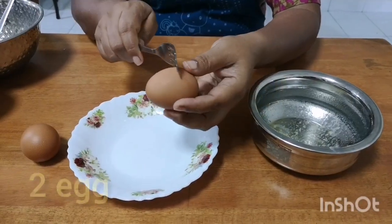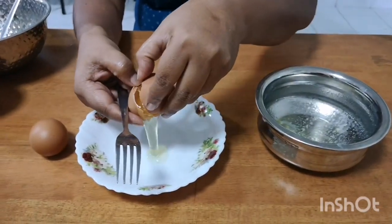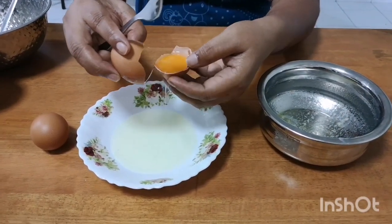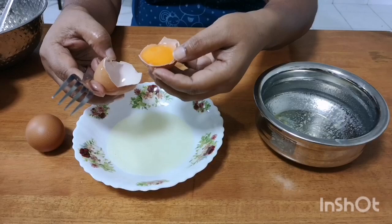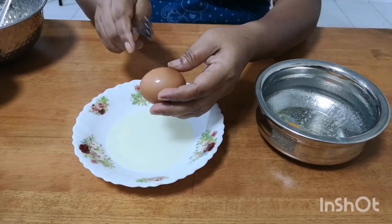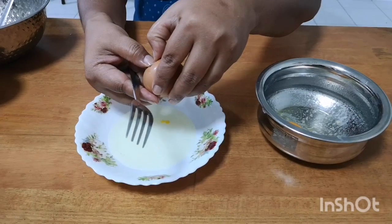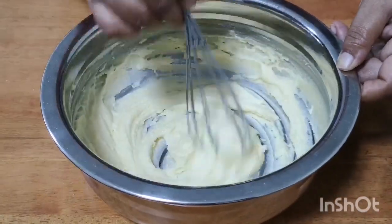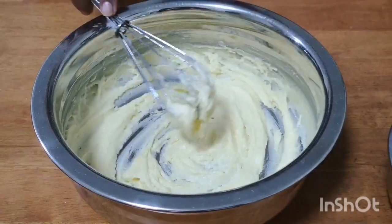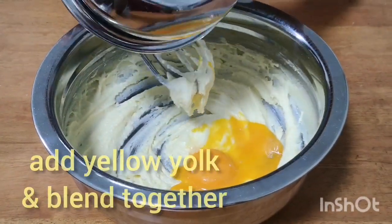Now we will blend it with our hands. This is the main sauce. The sauce is very soft and fluffy.